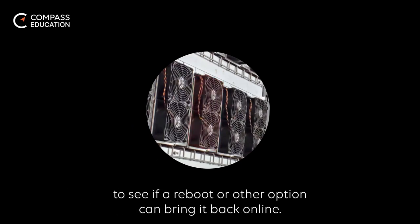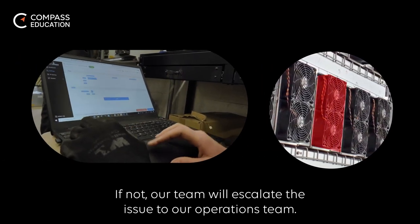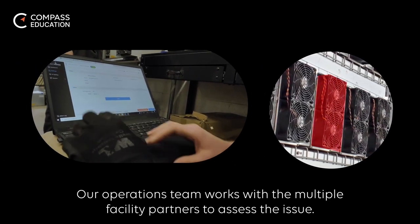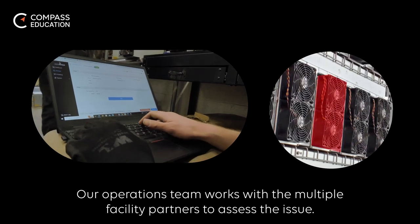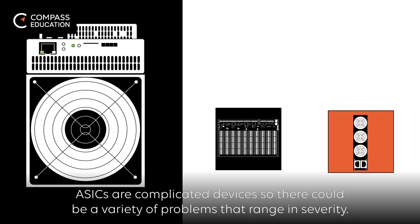If not, our team will escalate the issue to our operations team. Our operations team works with multiple facility partners to assess the issue. ASICs are complicated devices, so there could be a variety of problems that range in severity.